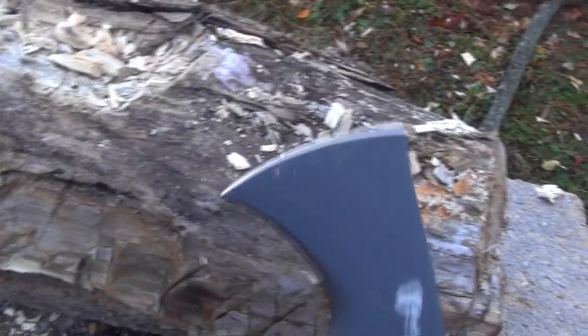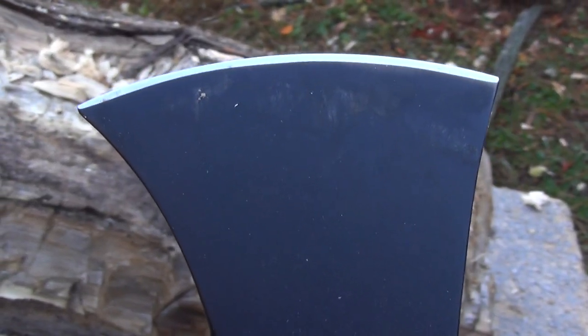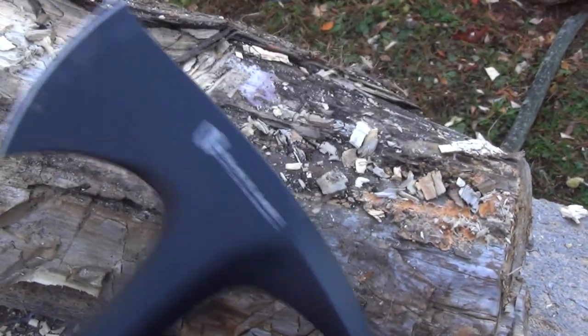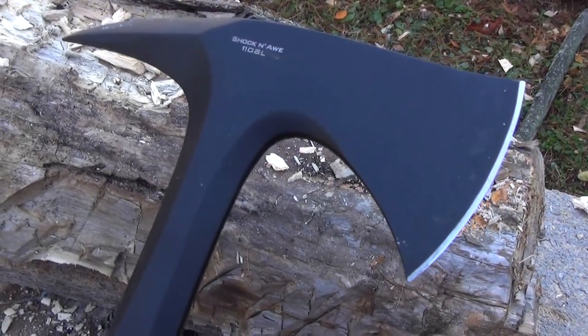All right, let's just check out the edge a little bit — a little wear and tear on the finish, but the edge is totally fine. Very nice little hawk. Shock and awe indeed. Hope you enjoyed the video, catch you later.